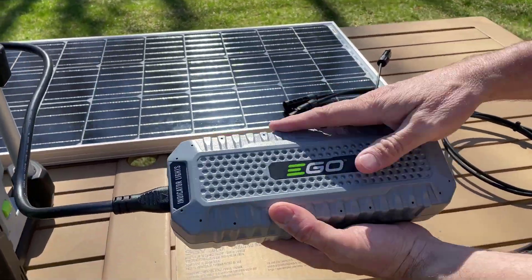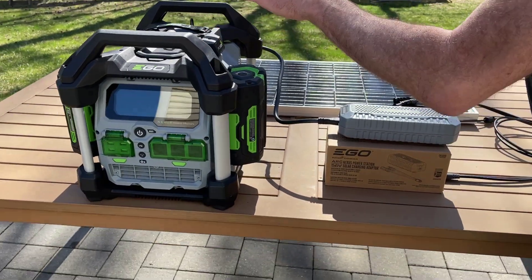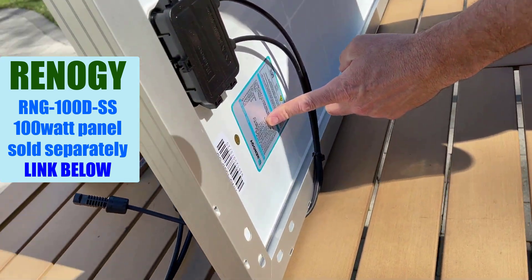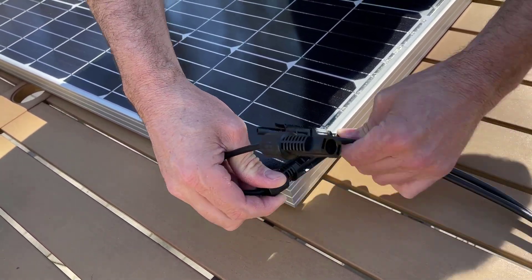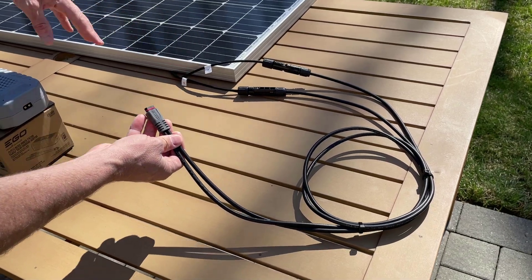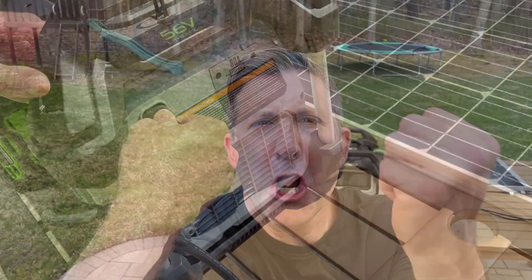The secret to this is right here — this is the brand new ego solar charging adapter, which was just released. It allows you to take power from your solar panel, it goes through the adapter, and then plugs into the ego Nexus power station. I've got here a Renogy 100-watt panel — you can see the ratings on the back, and this is one of the approved panels by ego. The connectors are polarized so you can't get this wrong. You take these connectors and plug them in, then take the connector from your solar panel and plug it into the solar charging adapter. Then take the output from the ego solar charging adapter and plug it into the back of the ego Nexus power station. Now we're making power.